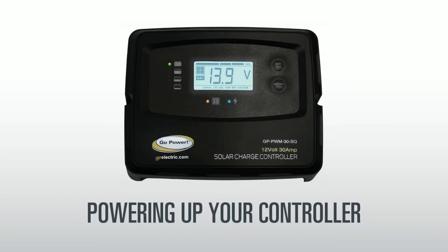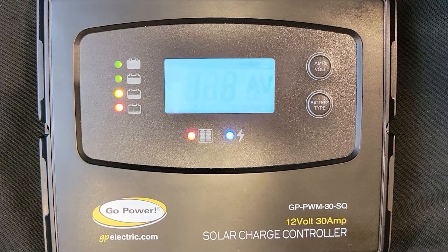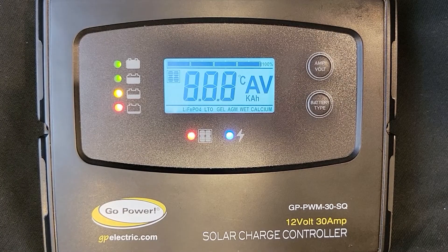Powering up your controller: When your controller is first connected to a battery, it will enter power-up mode. This means the LED screen and all icons on the display will flash for a few seconds, including software version, rated voltage, and current.